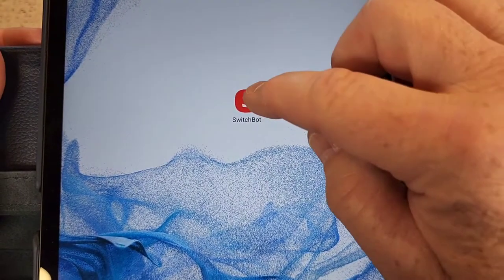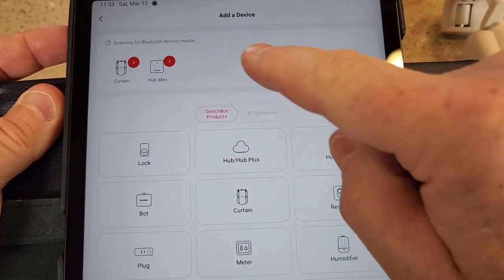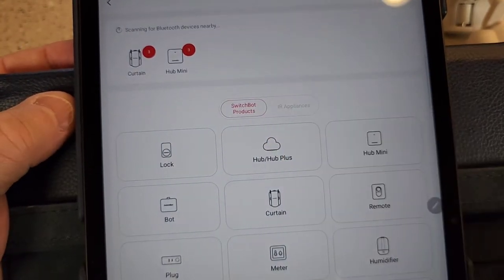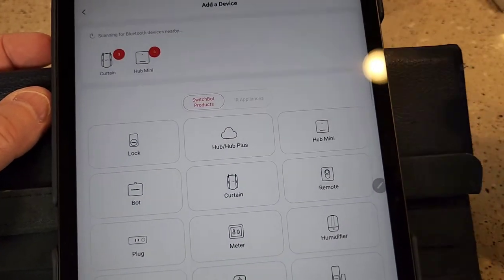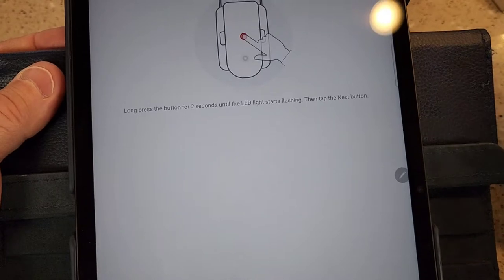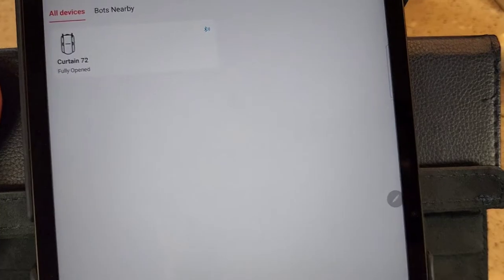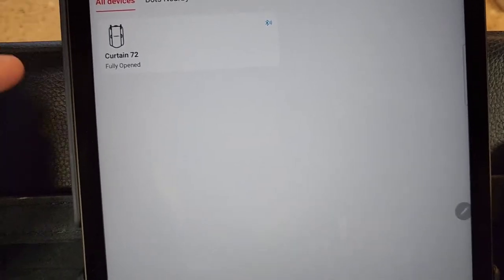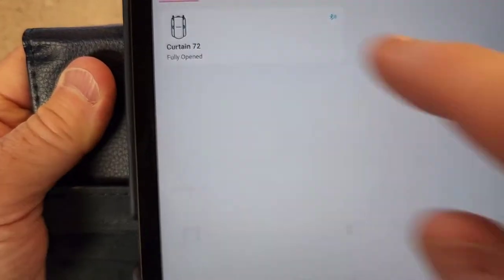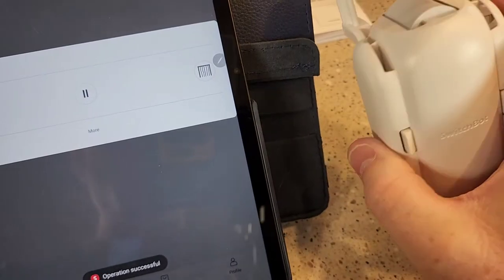I downloaded the SwitchBot app and clicked the little plus button to add devices — it can detect some of your devices. With the hub mini and curtain plugged in, click on the curtain, then long-press the little button on it until the light starts flashing really fast, then click Next. It takes a bit to connect, and once connected it'll show up on your home screen. I can click open and close and it's actually working.